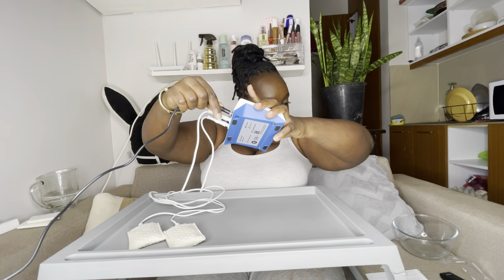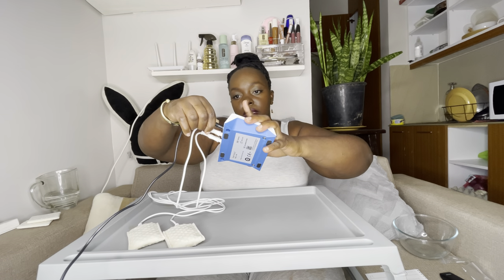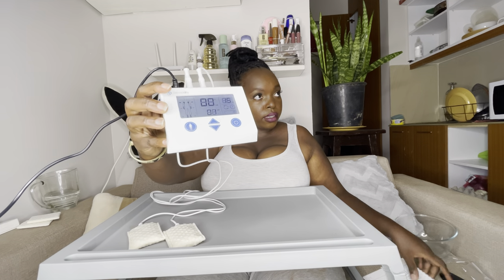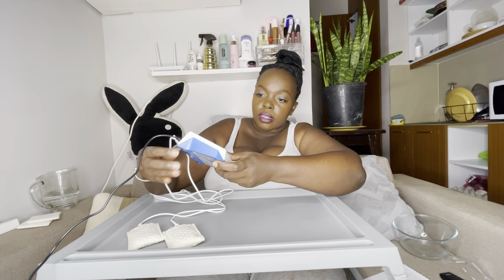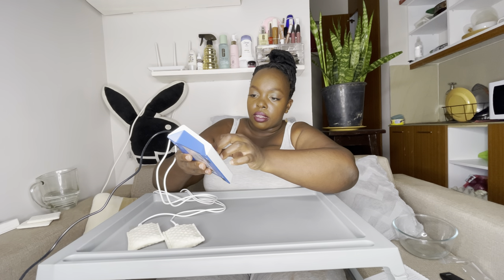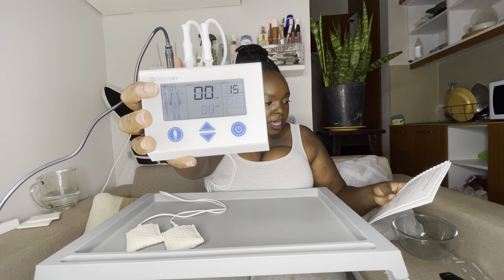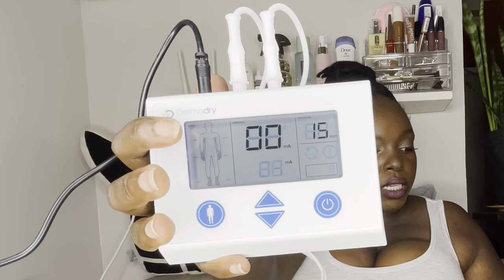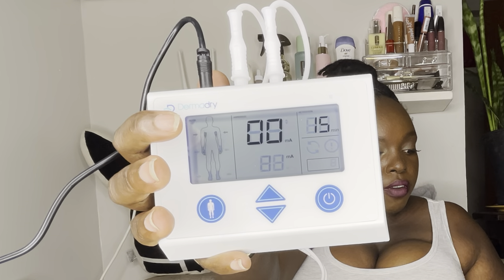Place the controller on the adapter. The controller's display will light up and start its automatic internal testing — all the display symbols and the green LED will flash. The internal testing takes one to two seconds to complete. The device will then switch to settings mode. The default treatment profile is set for treatment of the underarms.